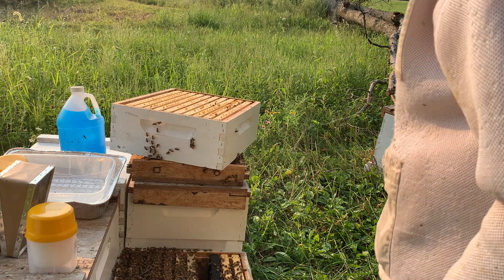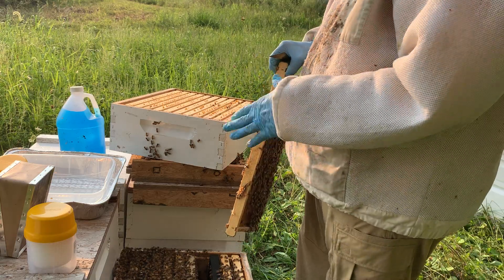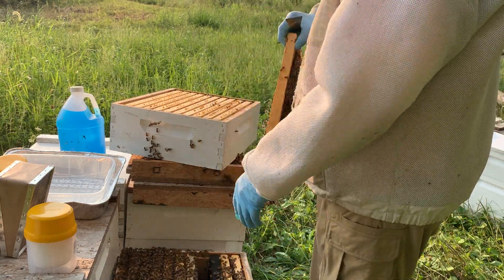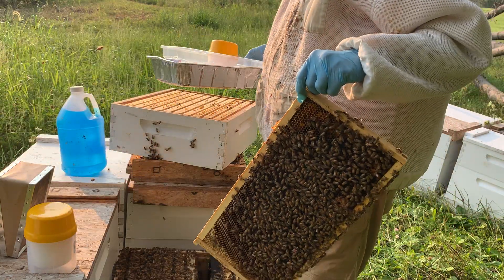All right everybody, this is Tom from Honeypimp Apiaries. Today we're going to go through and do a mite test for you. I've already gone through and done a hive inspection on this. I know the queen is up in the super here because we didn't have an excluder on and I did put eyes on her. So we're going to get right to the program here.